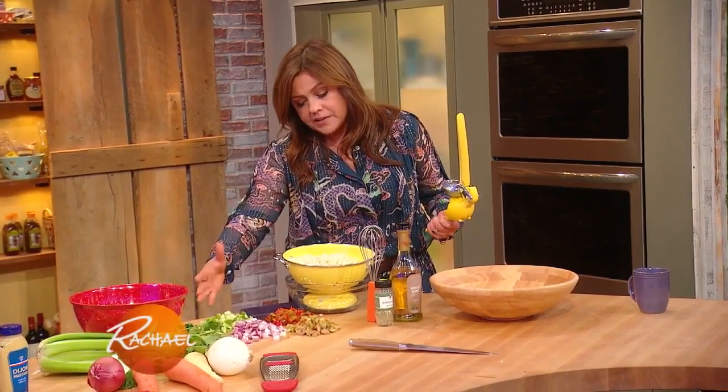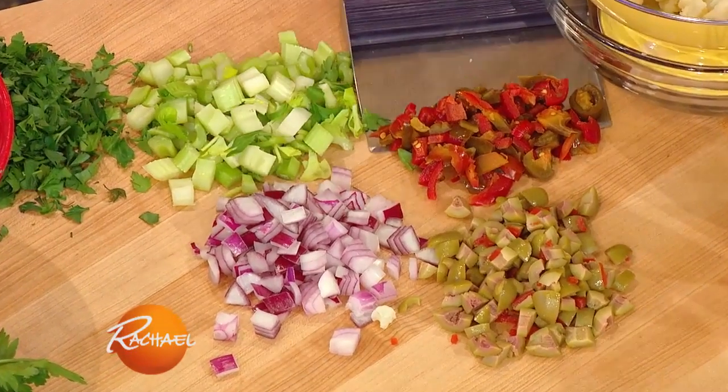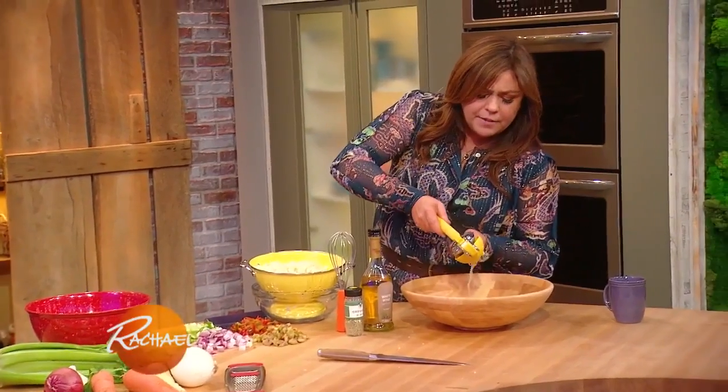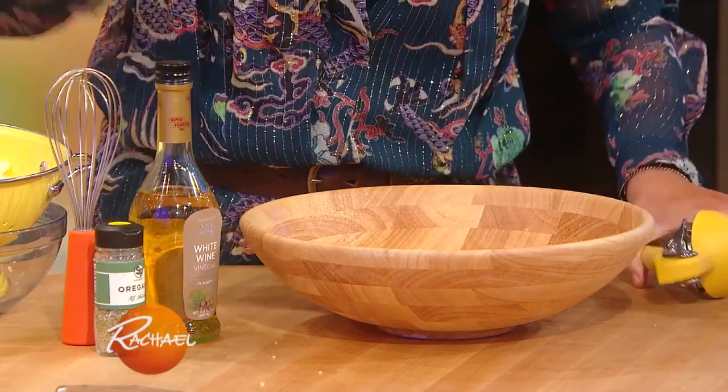Give it a cold shock and I'm gonna mix it with some olives, some hot cherry peppers, red onion, some celery, and we're just gonna combine that with lemon juice, wine vinegar, garlic, oregano, and olive oil. That's it, salt and pepper.